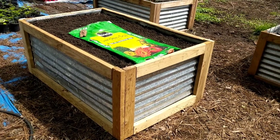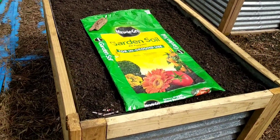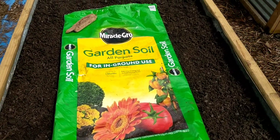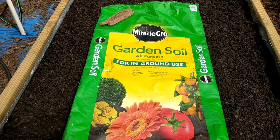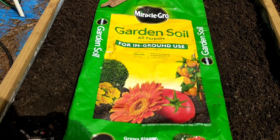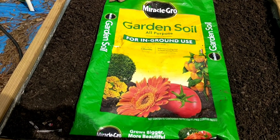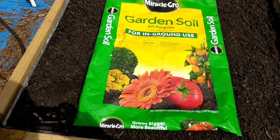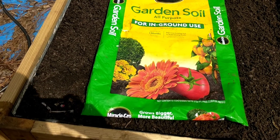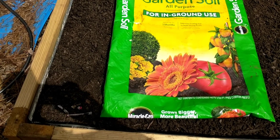The top one fourth was filled up with three different garden soils. The first one we tried was Miracle-Gro garden soil, the all-purpose variety. They did have some organic varieties and also a specific variety just for raised beds, but we want to see which soils give us the best bang for our buck.